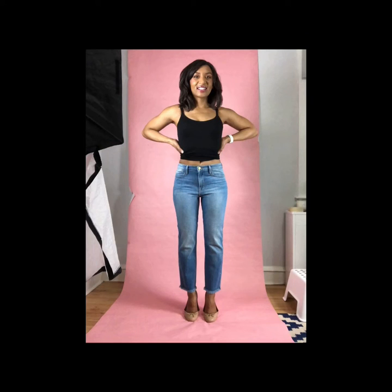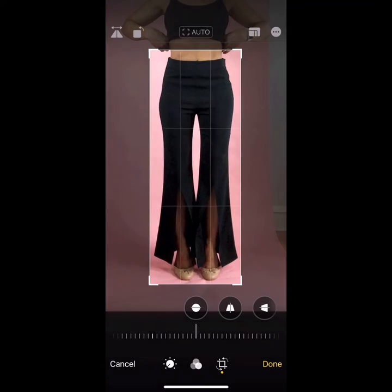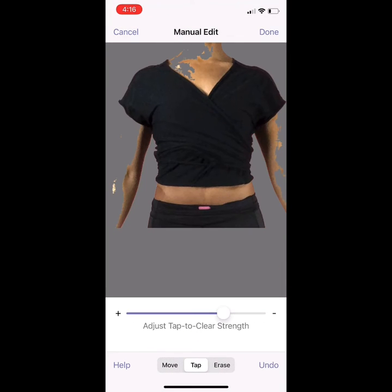The only exception is when wearing pants or a short sleeve shirt — get your arms out of the way so they're not in the picture and you can cut the item out cleanly. Then crop the picture and put them all in one folder in your photos album so you can add them quickly.